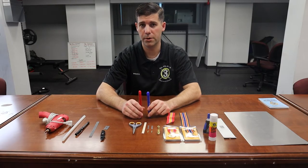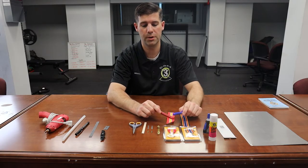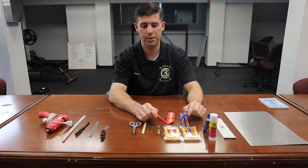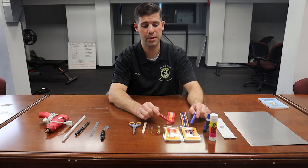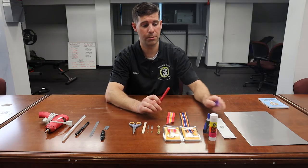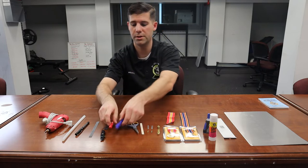You're going to need permanent markers that match the colors of your ribbons — for example, this ribbon has red on one edge and blue on another. You'll be coloring on your backing and on the balsa wood at the edges. You'll also need a very good razor blade or a hobby knife, which is more precise and way better to use for this process.